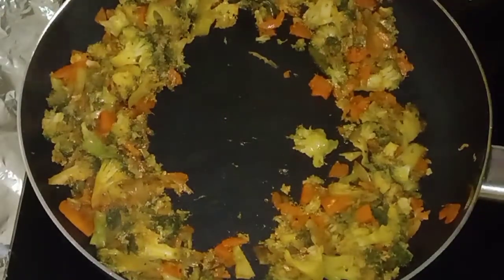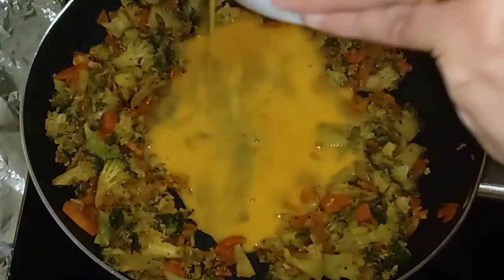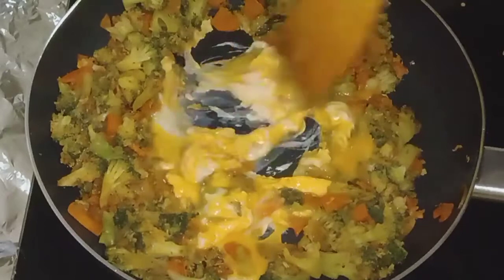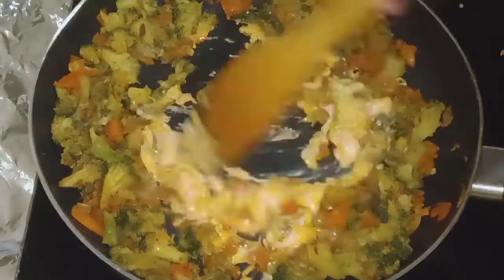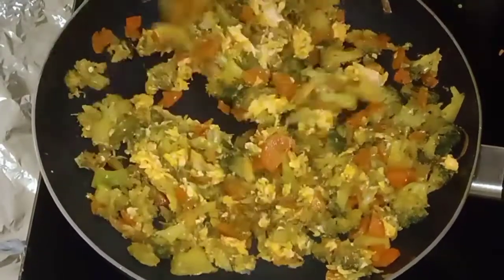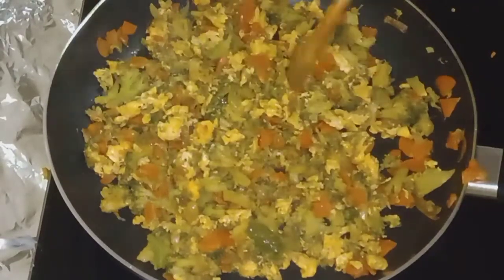We will spread the mixture in the mix. Let's mix it in a medium flame, a little bit at a time.